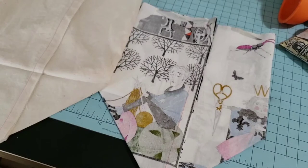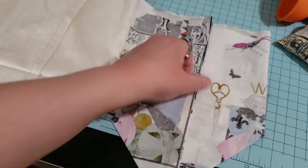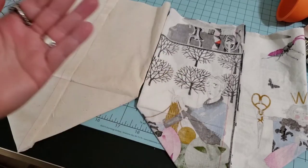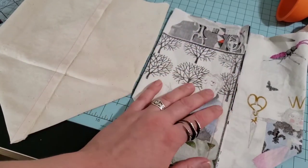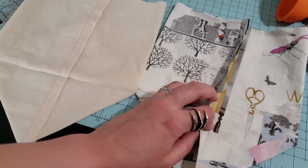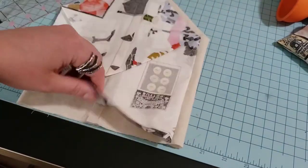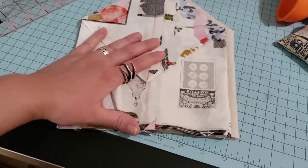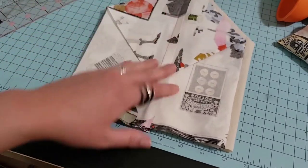One of the big things I always have a problem with — and I literally just did this wrong — is when you're trying to bag something out and you want the seam allowance to go opposite directions on each piece. The trick is to actually just press everything in the exact same direction on the wrong side. Because when you turn one right side out your seams will actually be going opposite directions. I always try to press them opposite directions on the wrong side and then it never works.